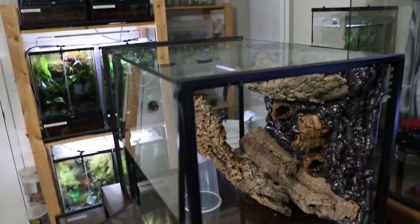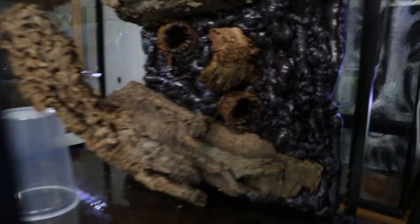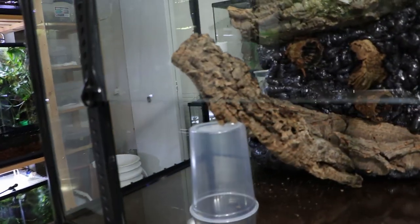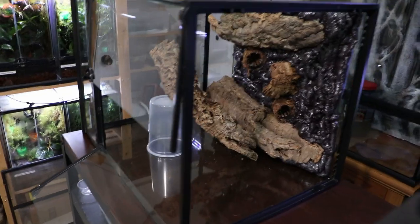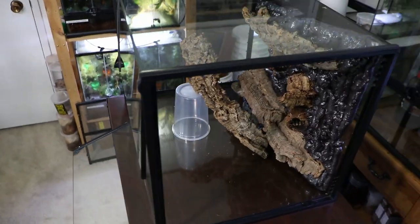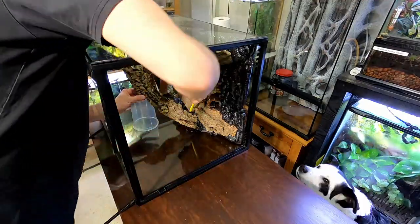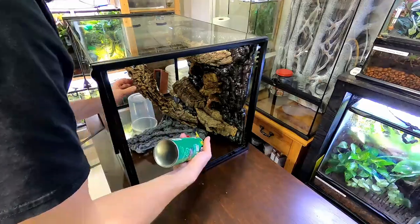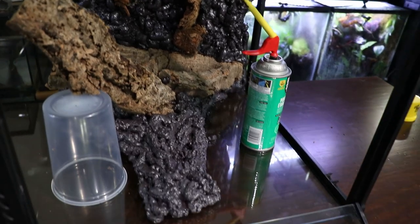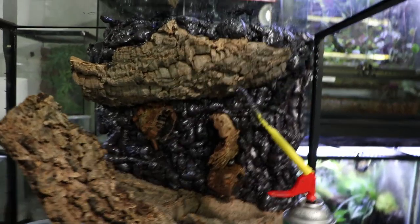It's actually later the same day - this foam is set up enough to do the next step. I flipped the vivarium on its side and got the next piece propped up with a deli cup. I foamed this piece in and put a little bit more foam on this side. There's some more foam coming out onto the glass there, but this is all going to be covered up with the substrate.